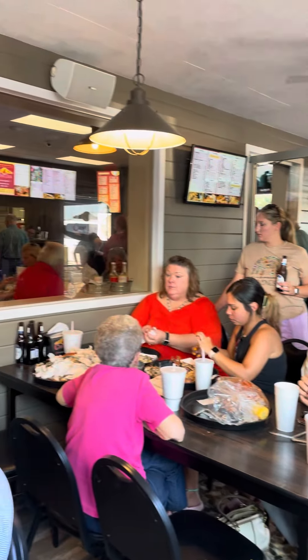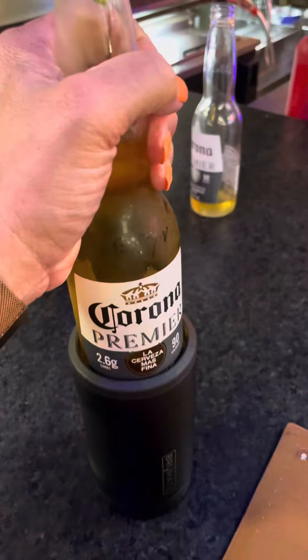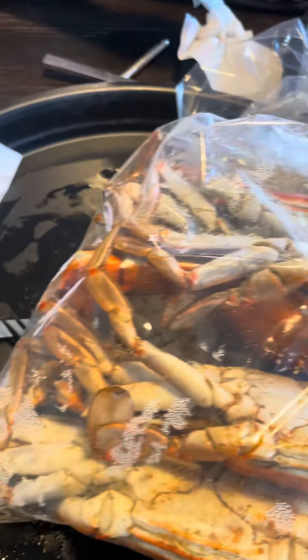Look at the line to get your food ordered y'all. Still in line but getting closer to order y'all. That's them boiled crabs y'all. Look at that. Y'all know what time it is.